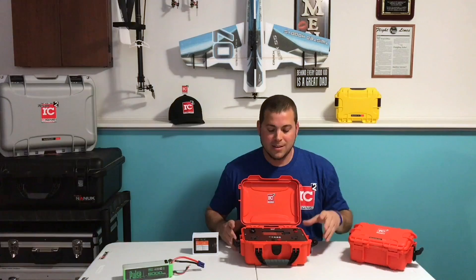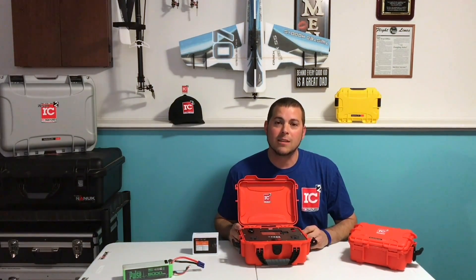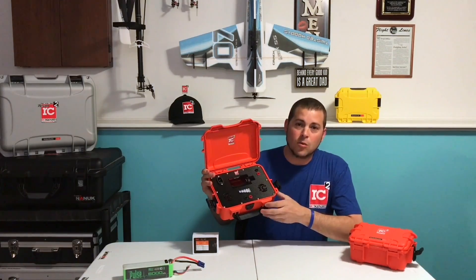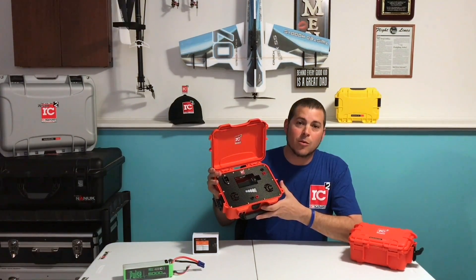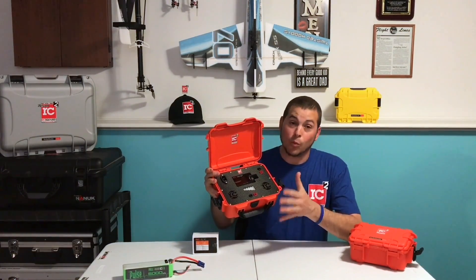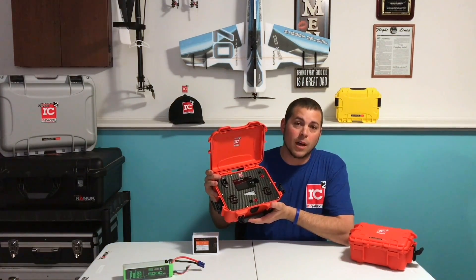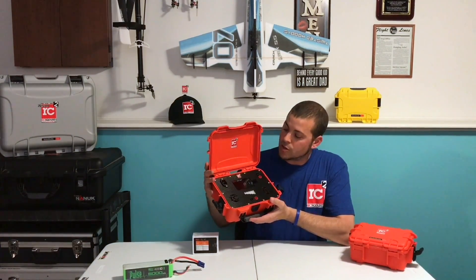Hey guys, Chris Robert here. Tonight I'm bringing you an exciting new charge case kit from Rotocraft RC. As a lot of you guys have seen, the new 904 Mini Mooch case came out recently. This is the smallest — well, was the smallest — in Rotocraft RC's grab-and-go case kit combos that you could have purchased.